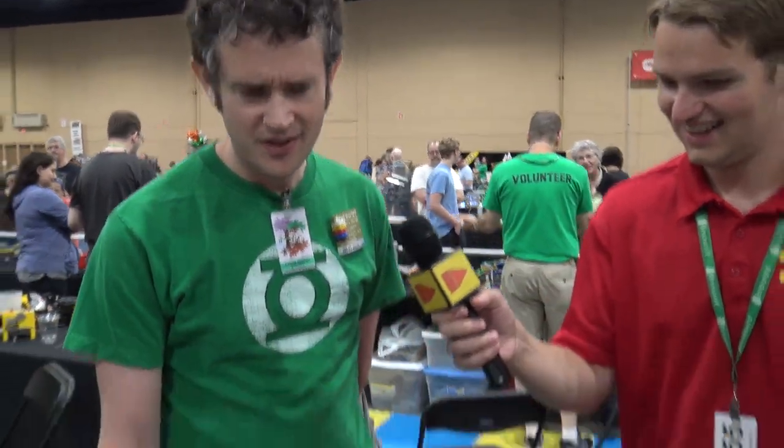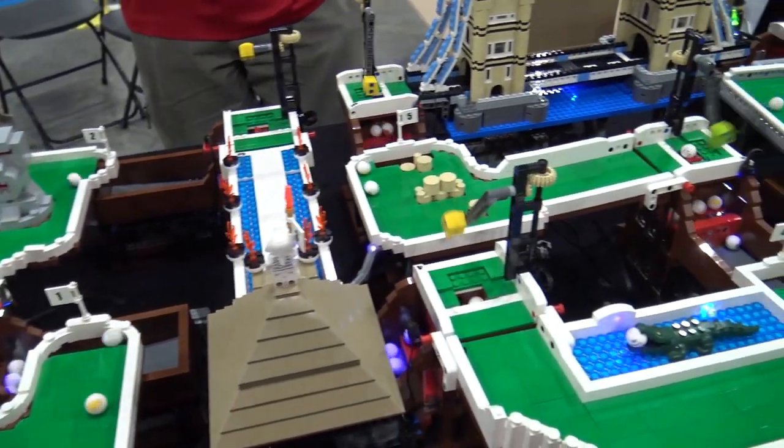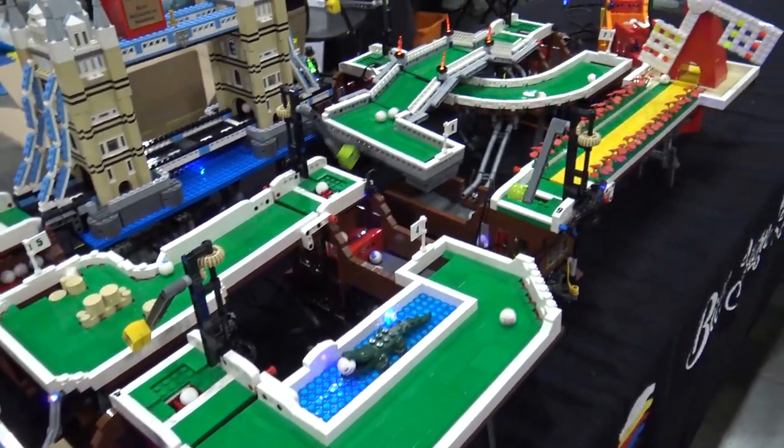Hi, I'm Laurie and this is my GBC mini golf. It's difficult to describe each model individually, but I sort of took a lot of inspiration from actual mini golf courses.